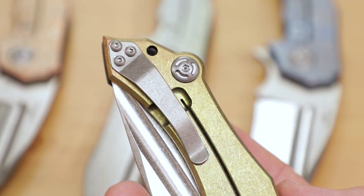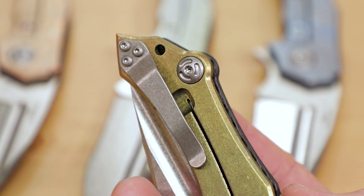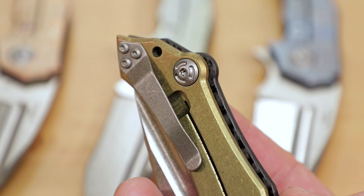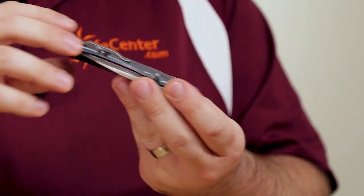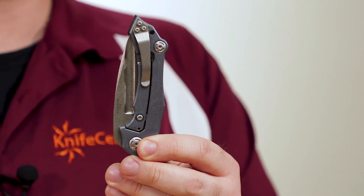This knife does feature a single position pocket clip, which is tip-up right side only, and again it sports that wicked heavy stonewashed finish. It looks great, especially with the extra color in between for contrast — and I think it really shows it off nicely with the blue color.